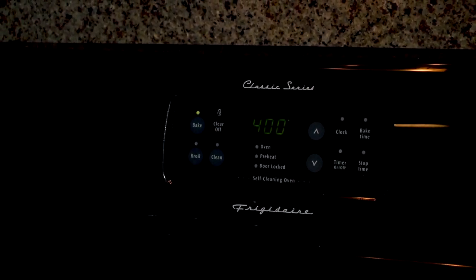The best way to reheat pizza is with a pizza stone. 400 degrees, five minutes in the oven. Otherwise,